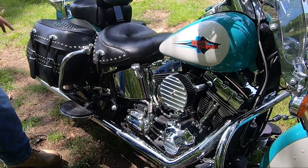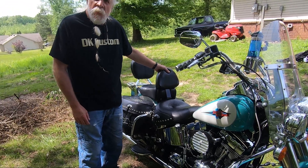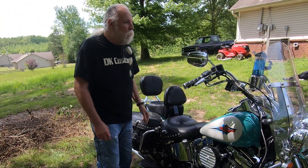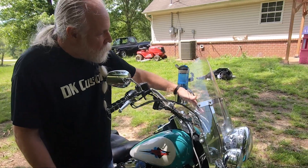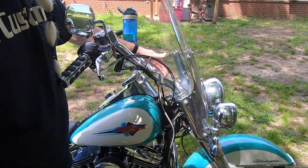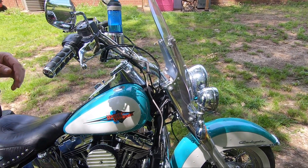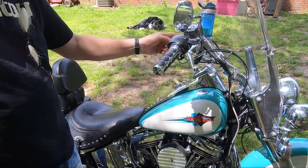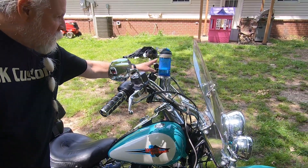These are the factory seats. This is a Grasshopper backrest — it's inexpensive but very comfortable. I put these pullback extensions on the factory bars to get the handlebars back closer to me.